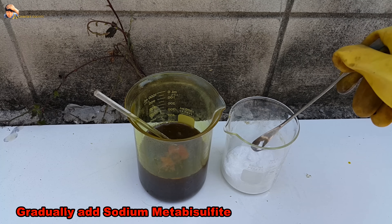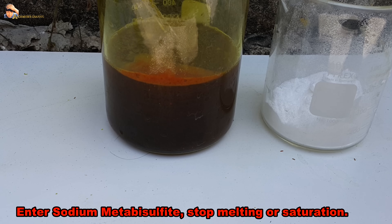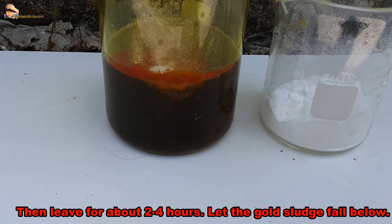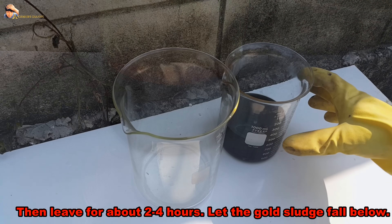Gradually add sodium metabisulfite until saturation. Then leave it for about 2 to 4 hours to let the gold sludge settle to the bottom.